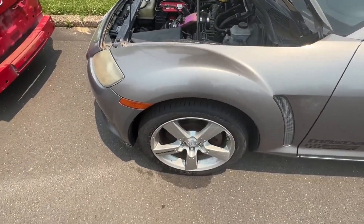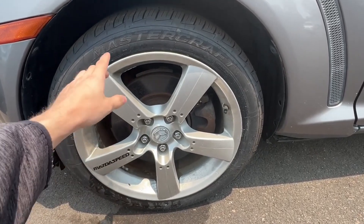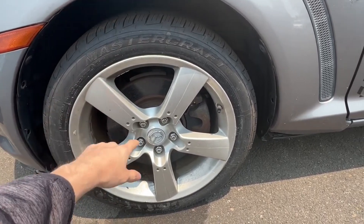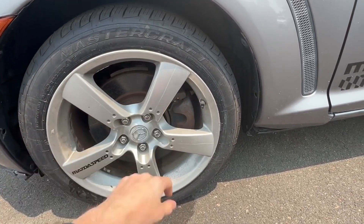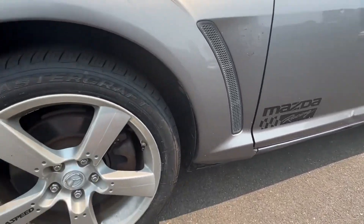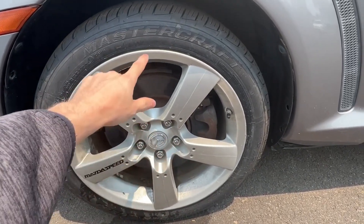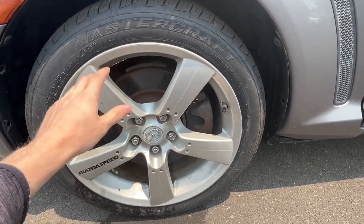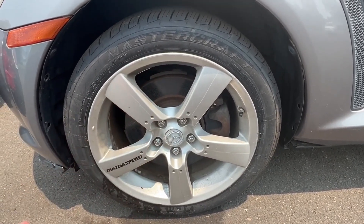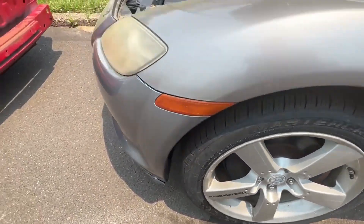Coming over to the driver's side, when it was at the Mazda dealership we got all four tires done as well as an alignment, so we're looking good there. For the brakes, we're at five thirty-seconds up front and around three to four thirty-seconds in the back, so they still have some life left. The main problem is that the brake rotors are warped, so I'd love to get those done — not the highest priority, but something to fix.